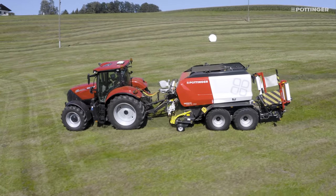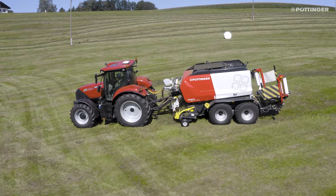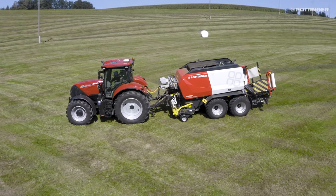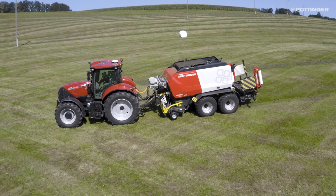The proven floating pickup now features automatic lifting on all Impress Pro machines. When the machine detects the tractor's reversing signal, the pickup raises automatically.